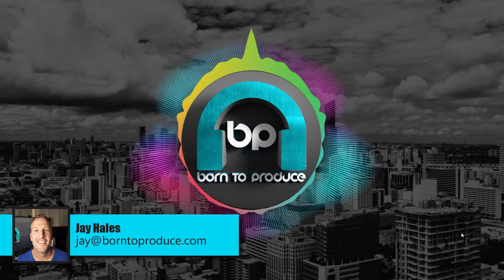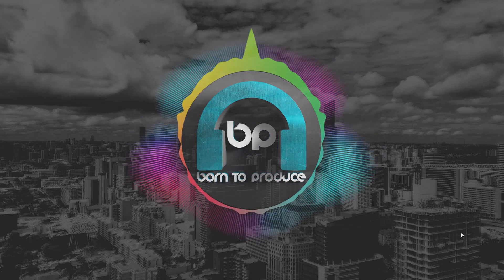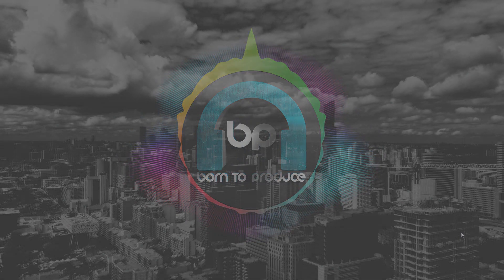Hi guys and welcome to this last lesson of the recording module. In this lesson I'm just going to give you some very useful recording tips, and I promise you these mistakes have all been learnt from experience and I'm going to pass these on to you so you don't make the same mistakes. I hope this lesson is really useful for you.